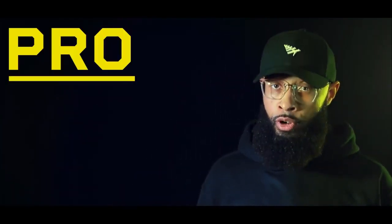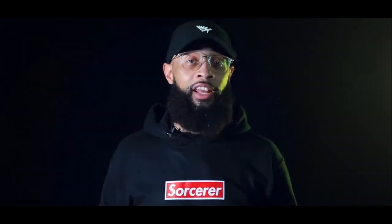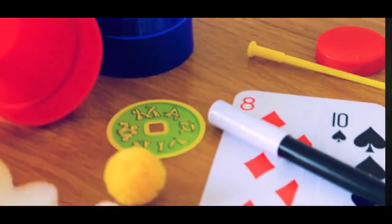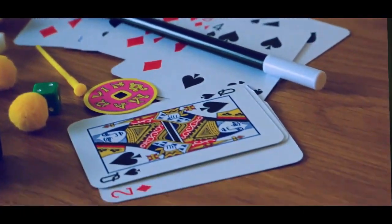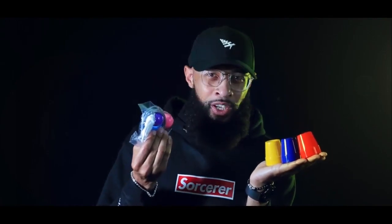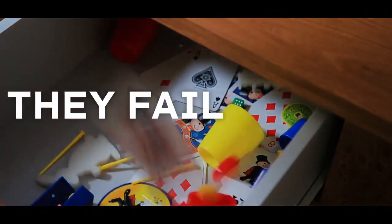Last year, Illusionist asked me to collaborate with them to create a brand new magic kit with pro level tricks. Right now, if you were to head over to any Walmart or Target, you'd find two completely different magic kits. The problem is they're filled with the same cheap looking plastic props and really weird looking objects.